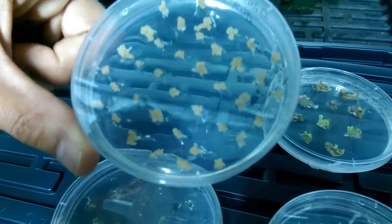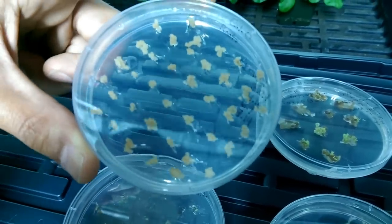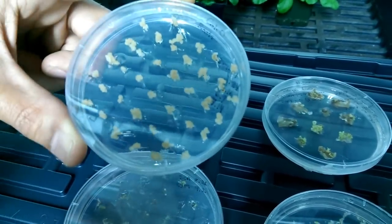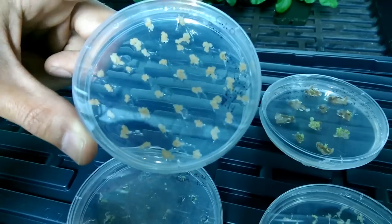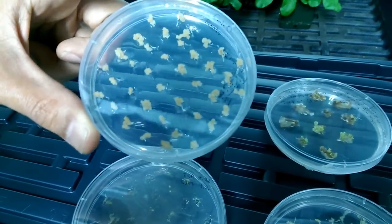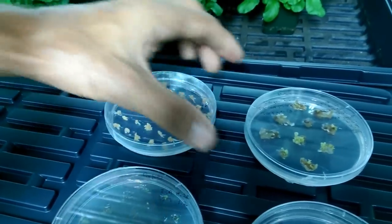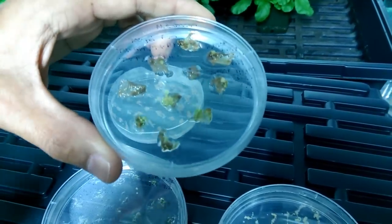This is the stage where we use our gene gun and we fire the gene gun at these cells with two constructs in it. The first construct contains the glowing genes and the second construct contains a selectable marker. In a small number of cases the gene gun inserts the DNA into the plant cells and then we can regenerate them.